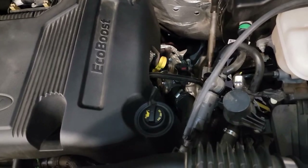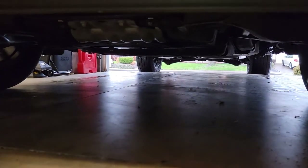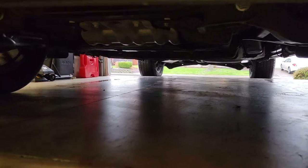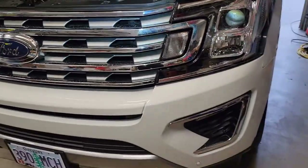Oil cap is in, dipstick is in place, we checked the oil level and it's good. We reset the oil life in the computer, changed the air filter, topped off the wiper fluid reservoir, started the car, and looked under there at the filter to make sure there were no leaks. There are no leaks. Thanks for watching — hope this was helpful.